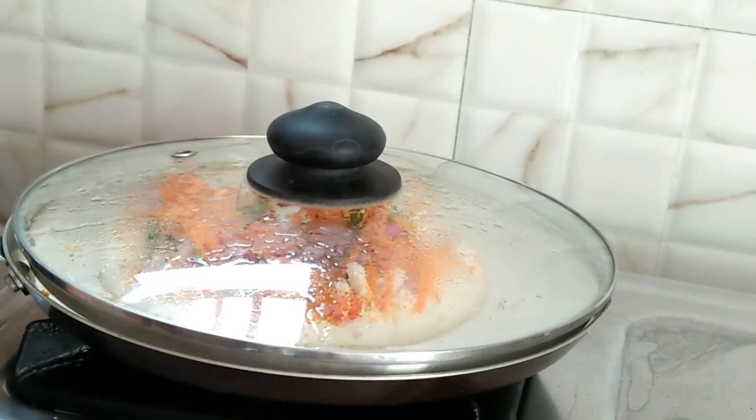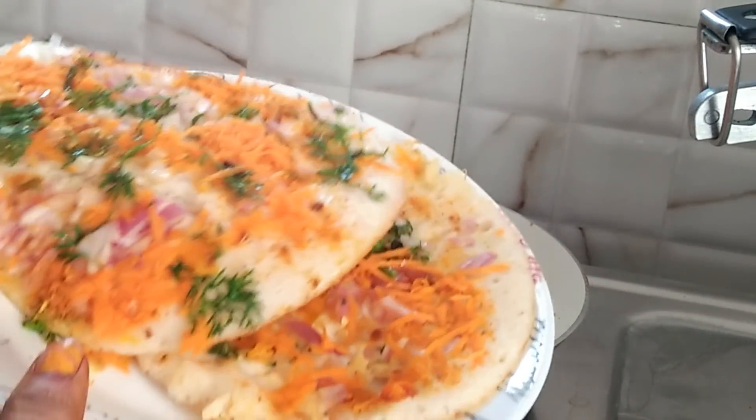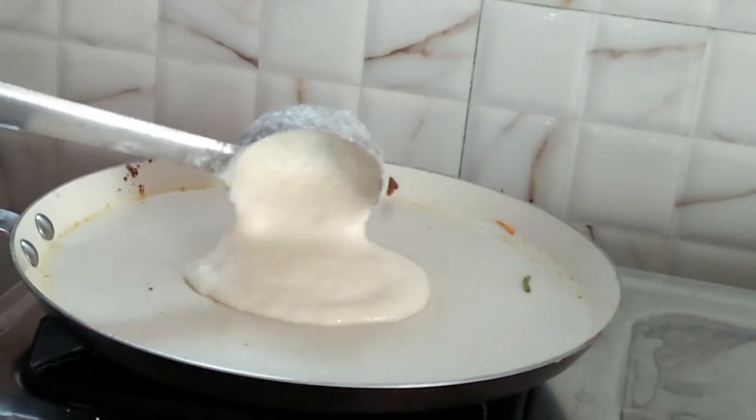I will add some butter. I will also add some vegetables.